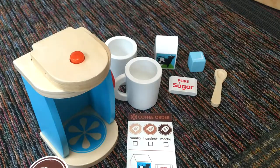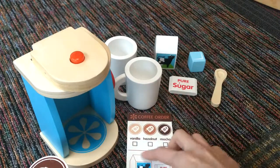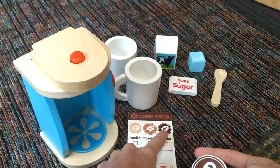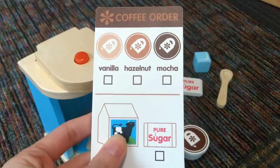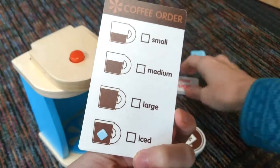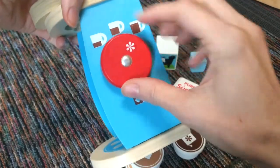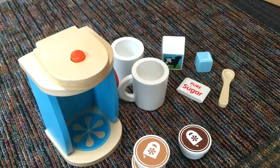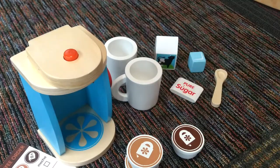It's kind of endless play — there's all different kinds, you can mix it up. They have to match: if they wanted mocha coffee, they have to figure out which one is mocha. There are two coffee cups so they can make more than one. They can put ice in it and they like having the sugar. It's also a great learning tool because it teaches them to match things up.